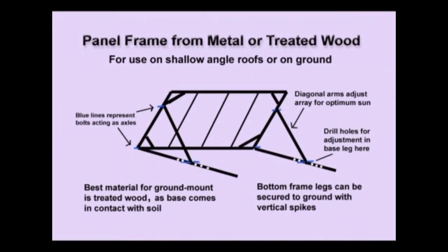Here is the most basic type of frame you can make at home. It's made from metal or treated wood and is for use on shallow-angle roofs — in other words, if you lay the panels on the roof flat they would not be at the right angle — or on the ground. If you're completely unobstructed with no trees and out in the desert, you can mount it just a few inches off the ground for drainage. You make your frame with enough space left to right and top to bottom, with vertical struts to mount your panels on. Your panels themselves will dictate the exact size of the frame. Notice in the corners there are little diagonals for rigidifying the frame.